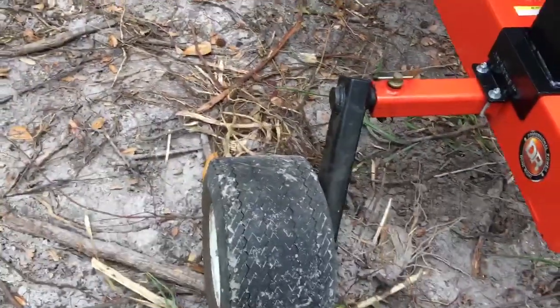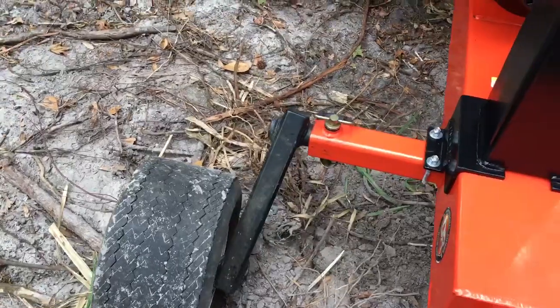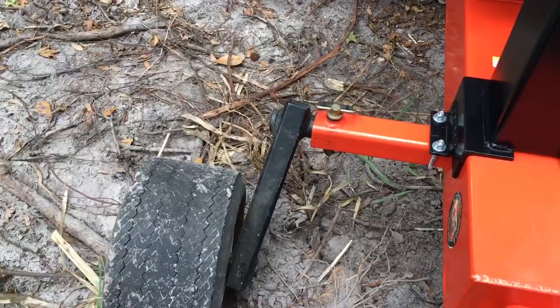First thing I did was built some back tires. They slip in just the same as the original kick spans.